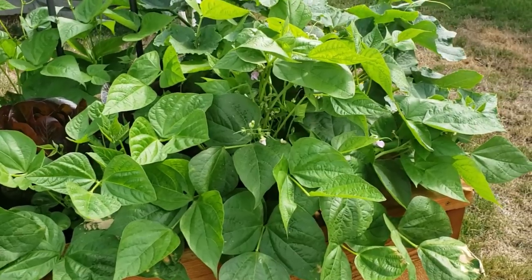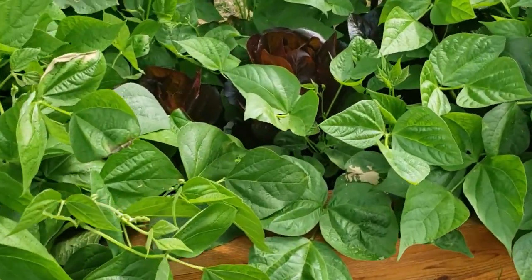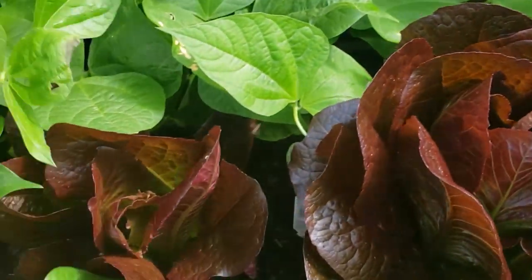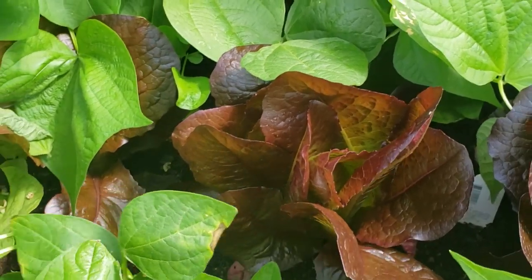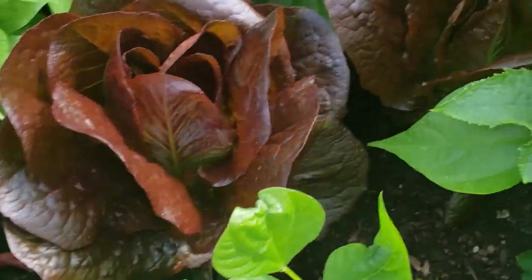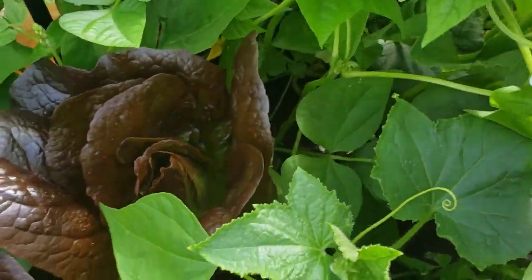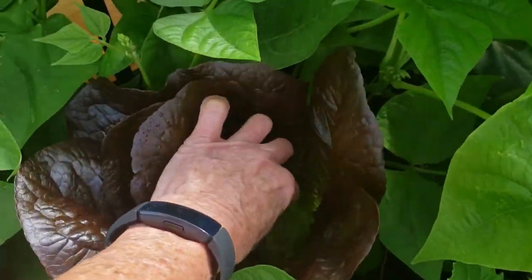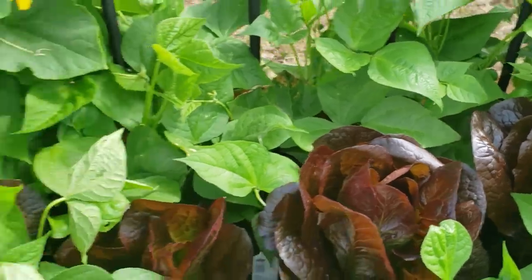Green beans — holy moly, we are loaded, which is good because I want to can a bunch of green beans. Somewhere in here are big beautiful heads of red romaine — this romaine is delicious. I'm trying to keep the beans and cucumbers back so I can get nice big heads, though I keep picking on the leaves too.